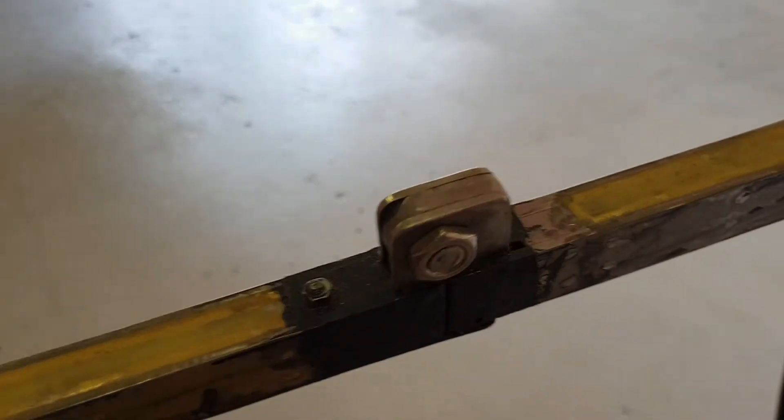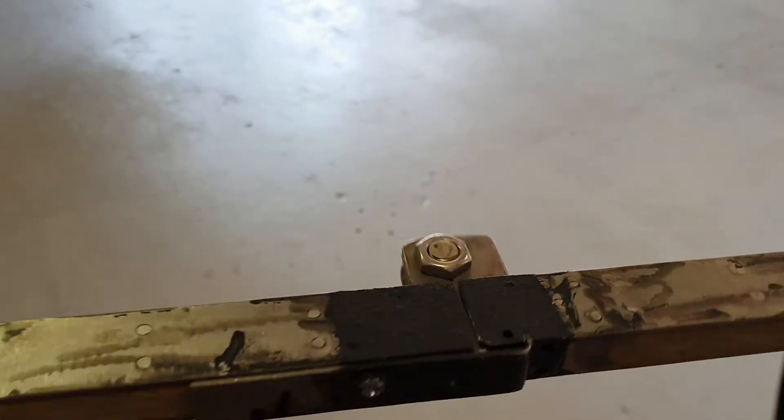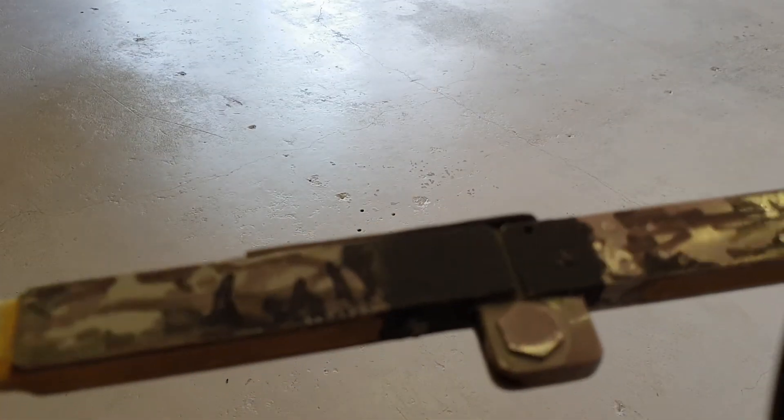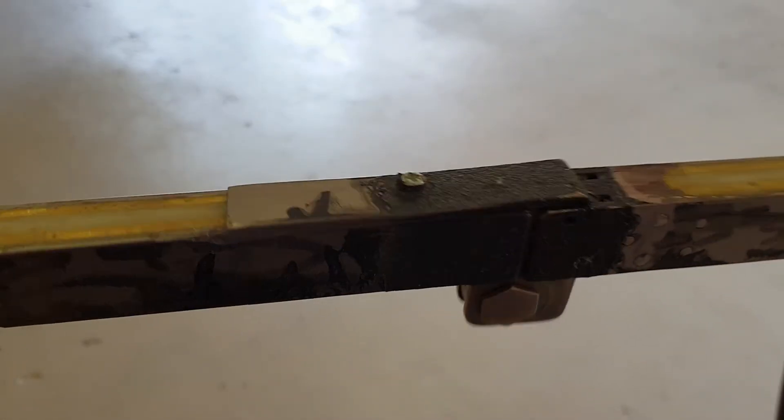So it pretty much mimics the function of some locking Swiss Army knives, except it's got a number of plates that move and sort of slide across each other, like a sandwich of plates,